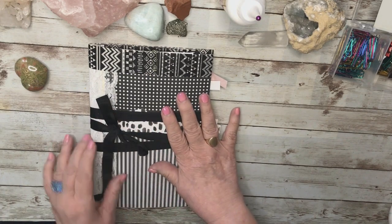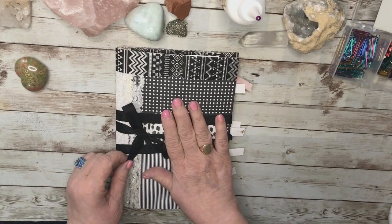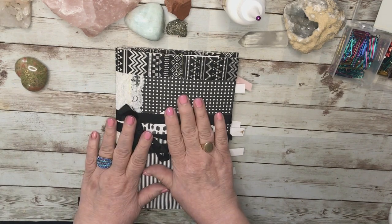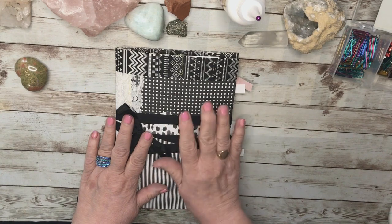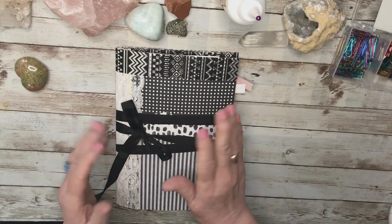So let's get started. This is my black and white junk journal and I have to credit Shannon Green for this, because I saw a video or two of hers where she has black and white junk journals and I was so impressed. I really loved it.